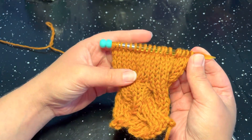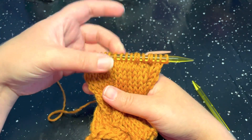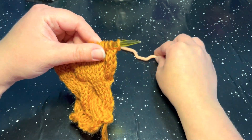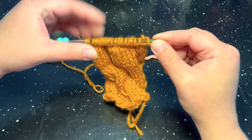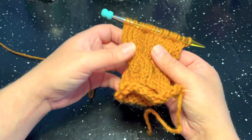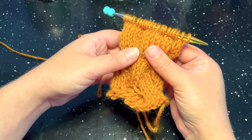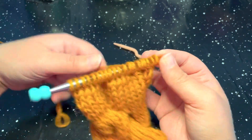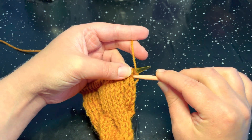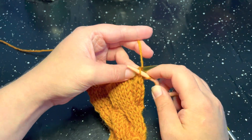Before we begin row number six, you should have something that looks like stockinette stitch. For row number six we are going to need our cable needle. We are going to do a stitch called a 10-stitch LC. LC stands for left cross, meaning our stitch is going to cross or lean to the left. For row number six, we are going to start off by slipping five stitches onto our cable needle purlwise. Go ahead and slip five stitches onto the cable needle.